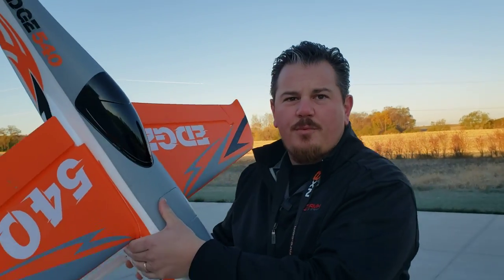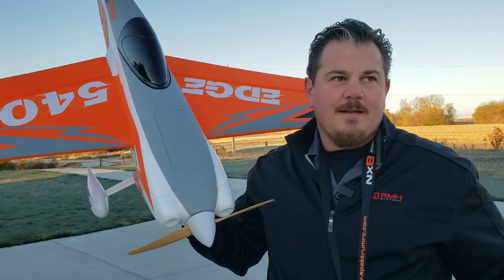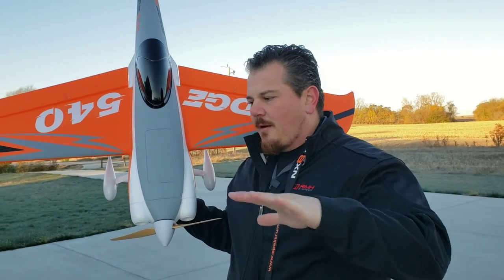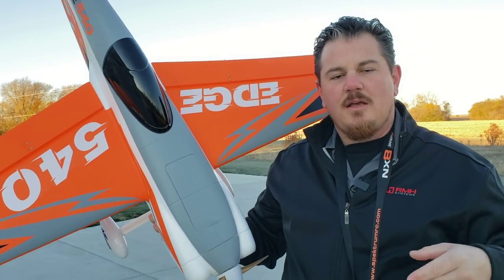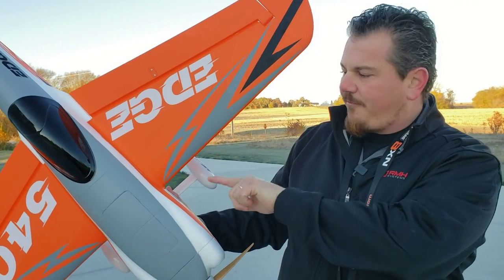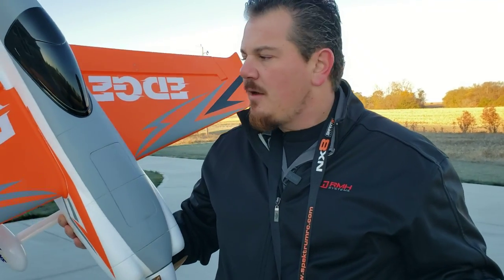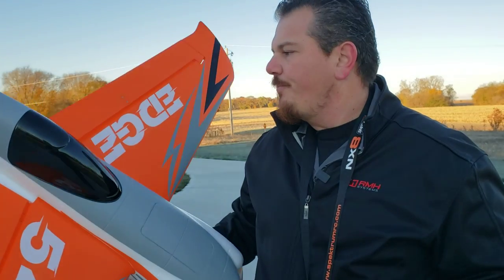Guys, this plane is awesome. I am so super impressed with Aeros on our first go around with them. We had no idea what to expect - we sort of expected a mix between XK and iSheen and somewhere into the realm of Dynam, maybe a little better to build. But I was so impressed. The packaging was every bit as good as the big ones. The build was every bit as good. We did have a little bit of trouble lining up the screws, but all we had to do was get the front hole and force the back - and it was a mid-wing design, so they interlace.